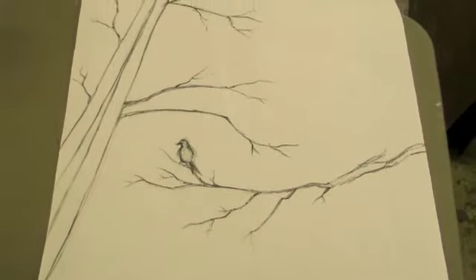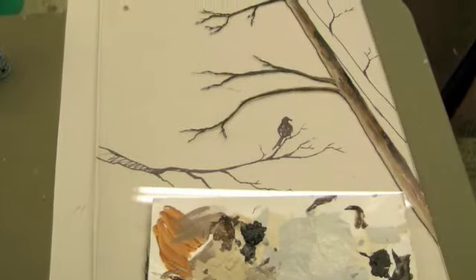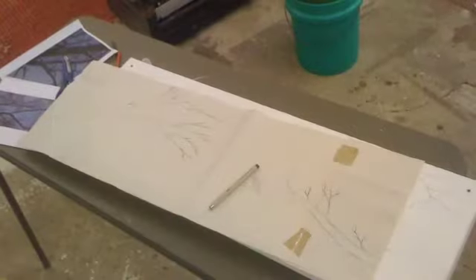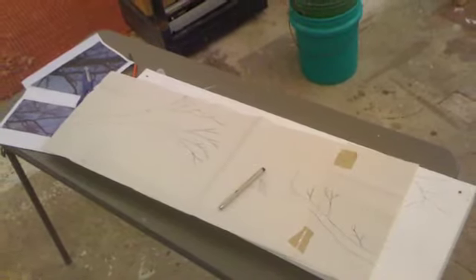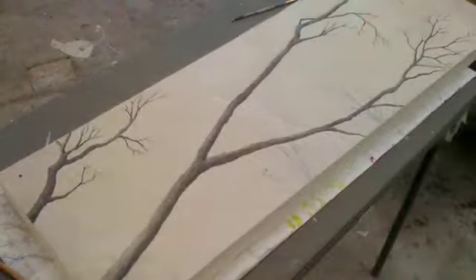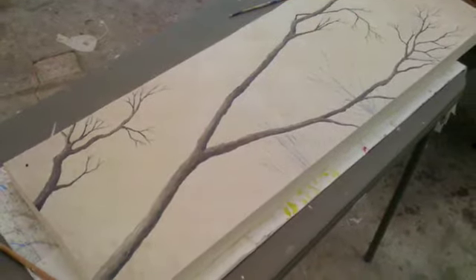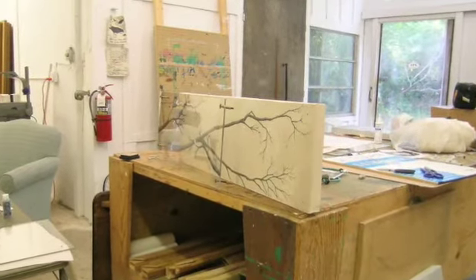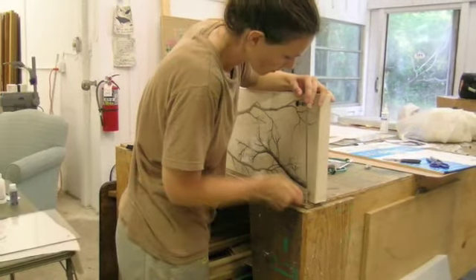Before I started painting on the Plexiglas, I went ahead and did a drawing on paper so that I would know how the lines were supposed to be from the reverse angle. This is the preliminary drawing for Branches 1. These particular branches — I was inspired by a trip to visit my sister-in-law in Murphy, North Carolina. On her property, there were some really beautiful trees with very long branches.